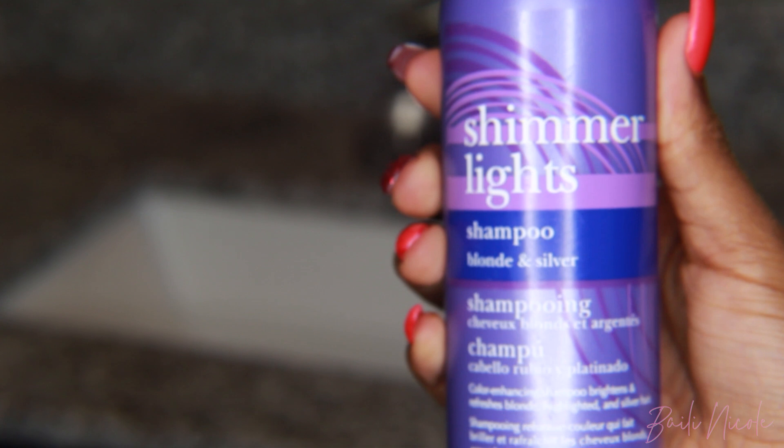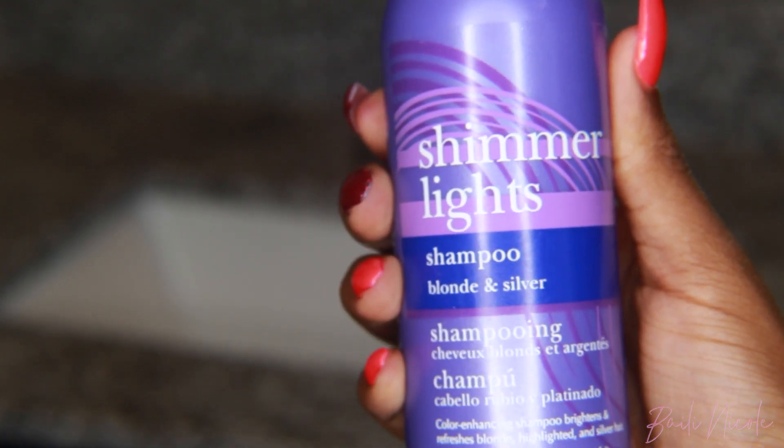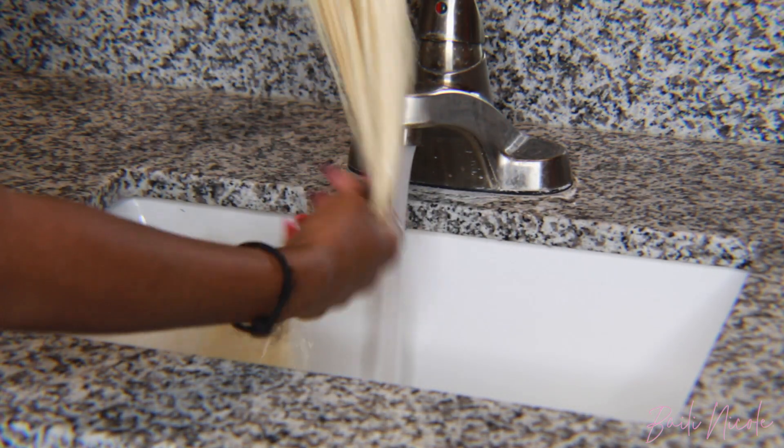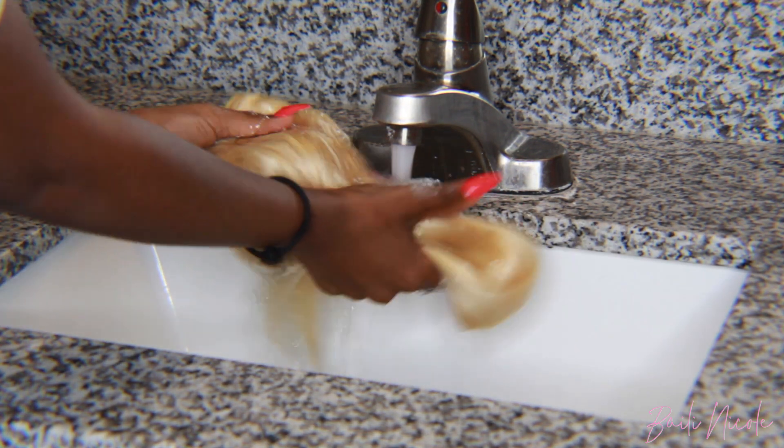This step is completely optional. I'm using Shimmer Lights purple shampoo. You can use this just to tone the hair and create some dimension throughout so it's not just one color. But the dye itself will probably do that on its own, so again this is completely optional.